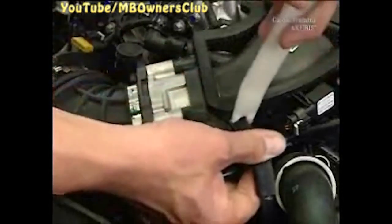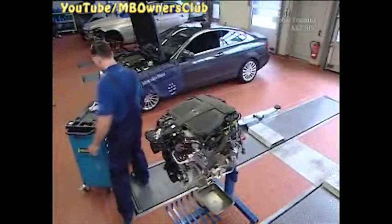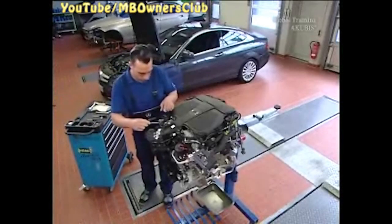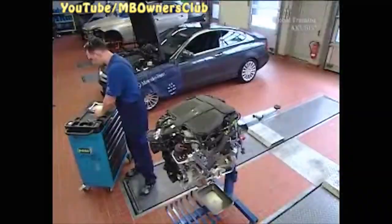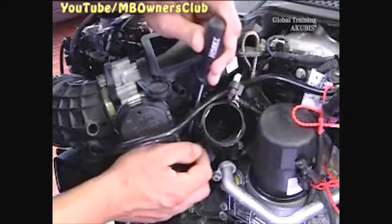Unplug the purge line at the resonance intake manifold. To help you see better, we've removed the engine. Undo the crankcase breather line at the resonance intake manifold. Unplug the connector at the pressure sensor to the throttle valve, and the connection on the throttle valve actuator.